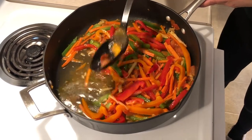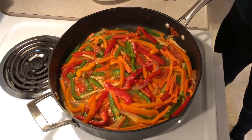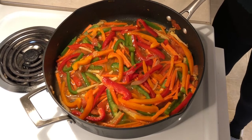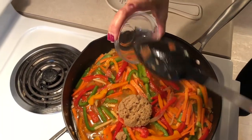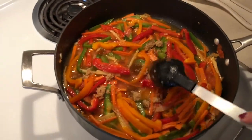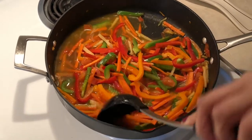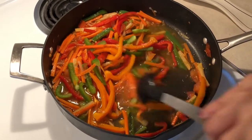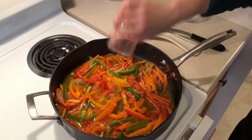Ayan natin siyang pumulok. Antayin natin na maluto yung carrots and other ingredients. So while nagaantay tayo, pwede na natin ilagay yung sugar. Guys, laki ko sinasabi na yung taste depende sa inyo. Kung gusto nyo yung matamis, pwede nyo dagdagan ng sukaw. Pero kung gusto nyo medyo masim-masim, pwede nyo dagdagan din ng suka. And vinegar.